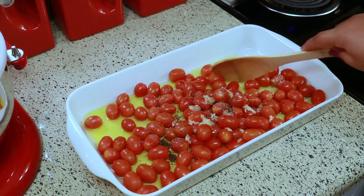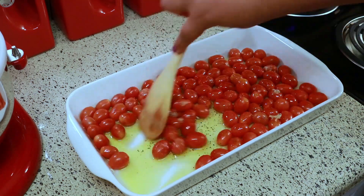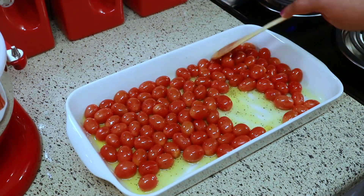Stir that really well so the tomatoes get coated with the olive oil and seasoning. As always, I'm going to have the exact measurements listed in the description box below for you.